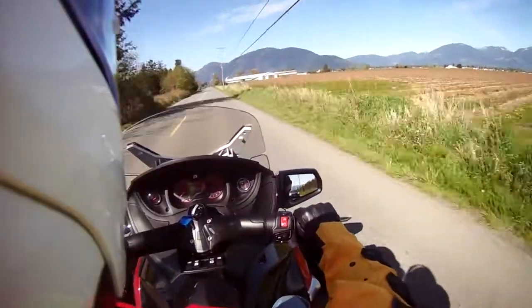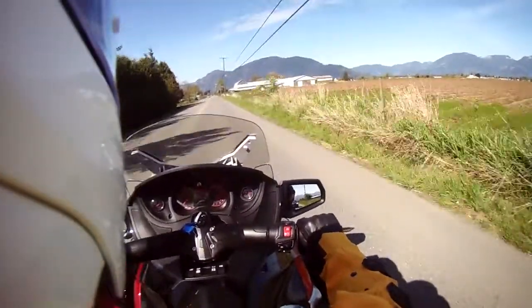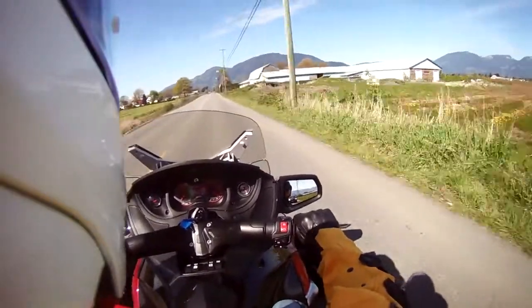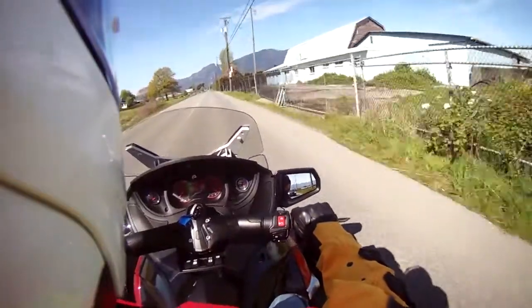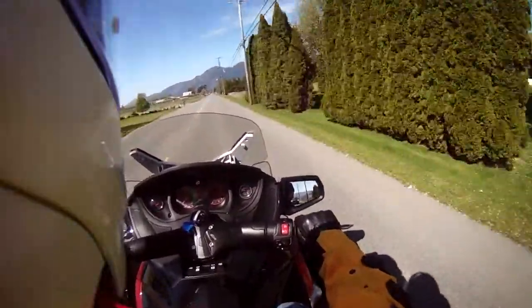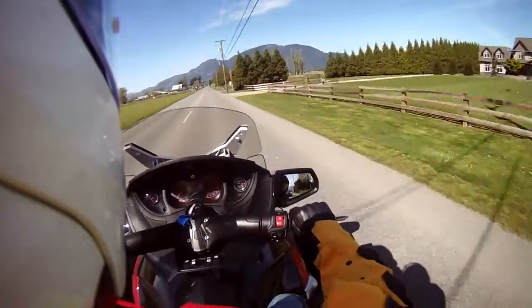Spatial awareness comes into effect with this as well. We've got the two wider wheels in the front, as compared with the trike where the wheels are in the back, so you have to think about objects on the road so you don't run over them with the rear wheel, which is right along the middle of the chassis.